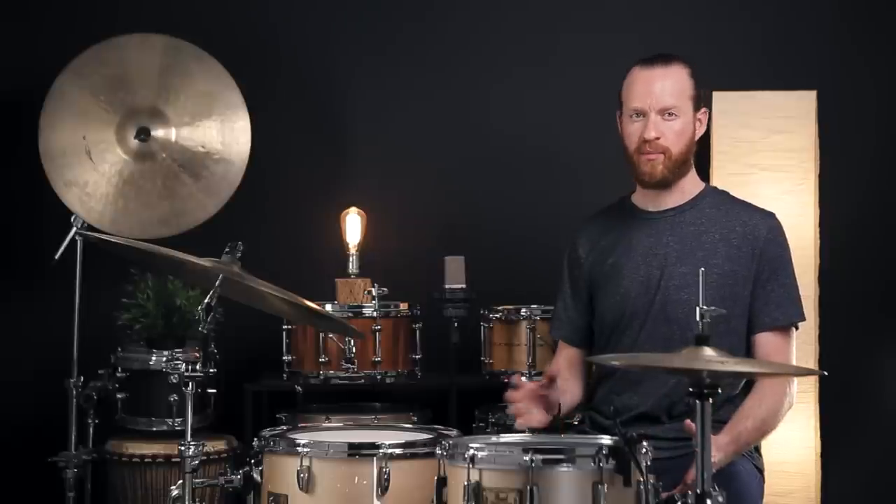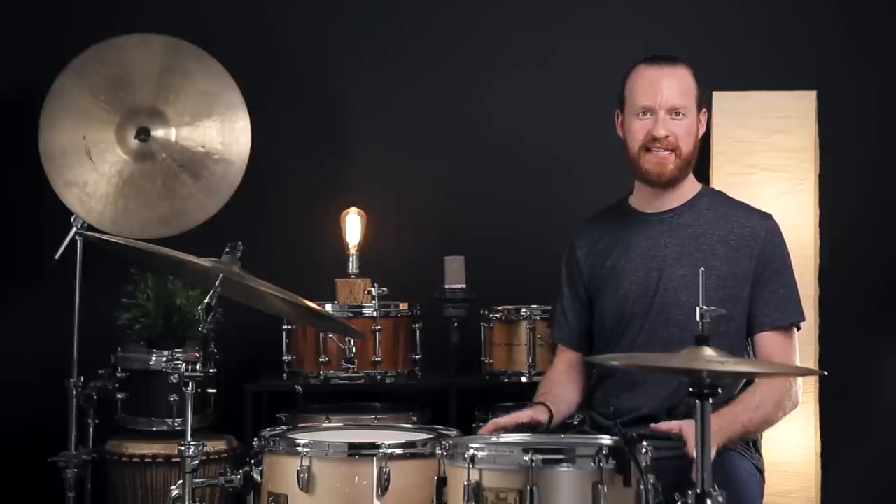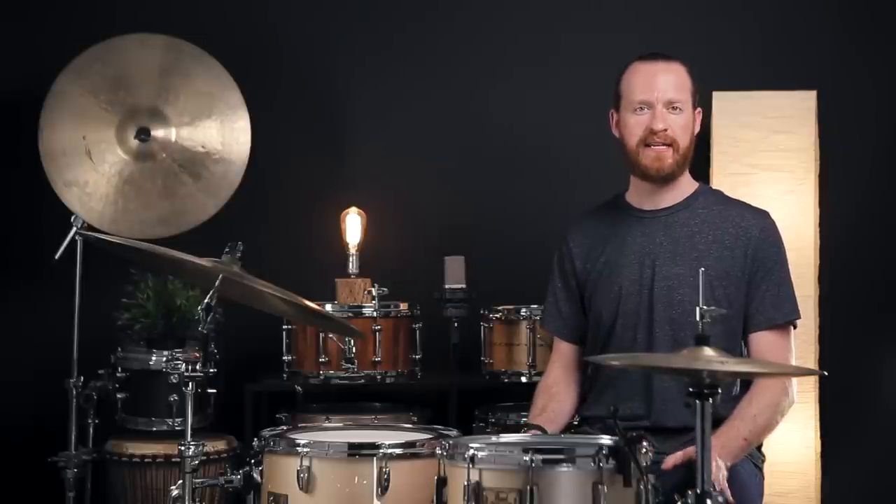It's worth mentioning right now that what you're hearing is the raw drum sounds. There's no EQ, no compression, no gating, no reverb, none of that — just raw sounds as is. If you'd like to know what we're using for gear today, hit up the description below. We've got everything listed out there for you.